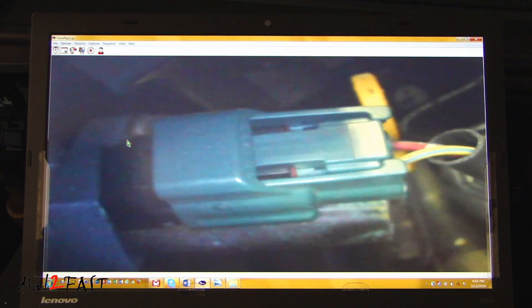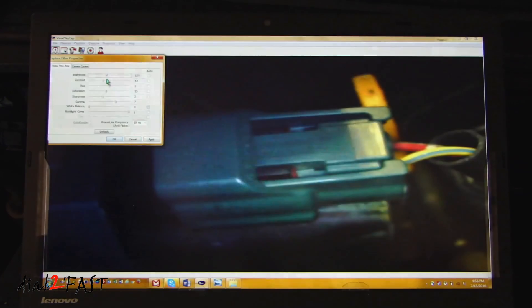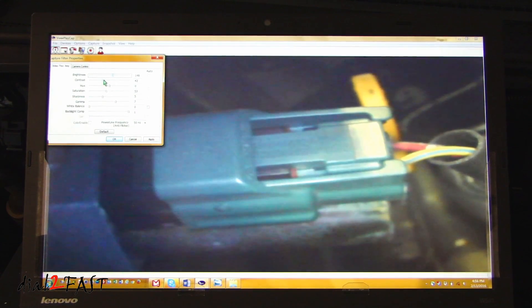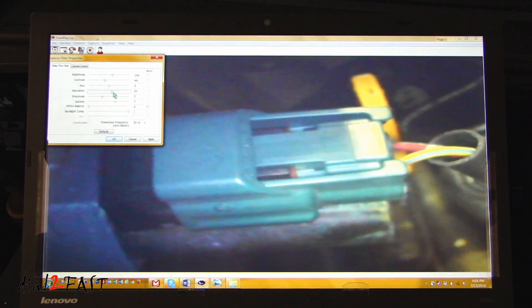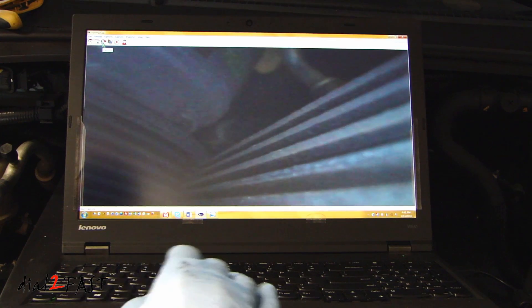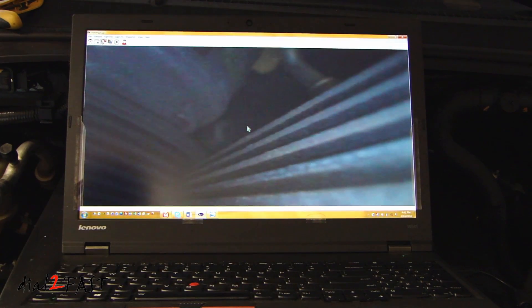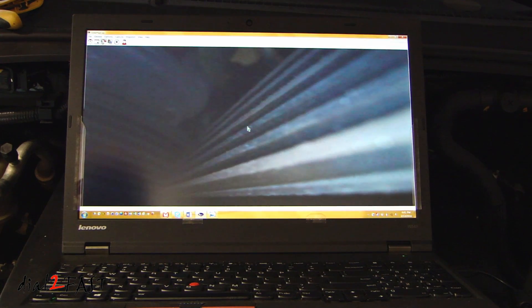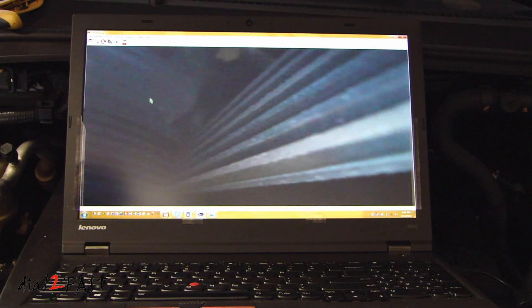Also if you find the image that you're looking at is a bit too dark, go to the Capture Filter icon, open that up, and you can adjust the brightness, contrast, and saturation. Now I'm going to click on the recording icon to start capturing. Press OK. Press the icon again to stop the recording.